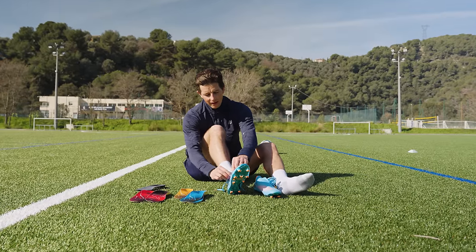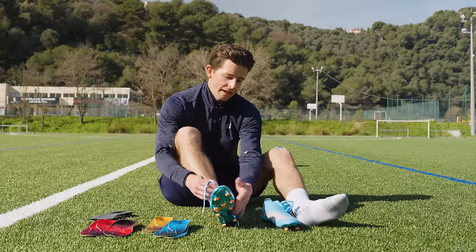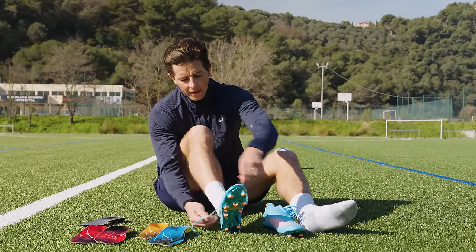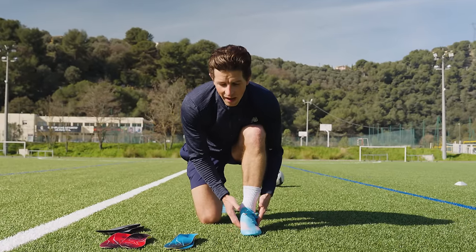Even without standing up I can already feel there's a lot less volume inside this boot, especially in that arch area I was talking about during the warm-up — so that's a good sign. I've got both inserts inside the boots now; let's run through a few more drills and I'll let you know how they're feeling.